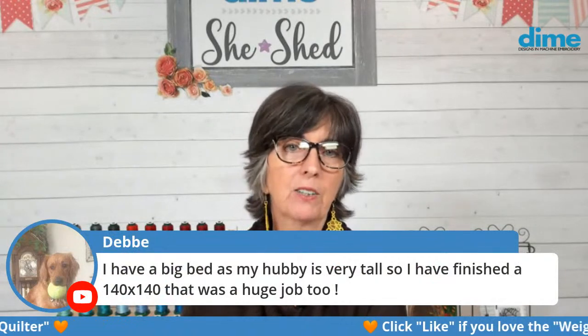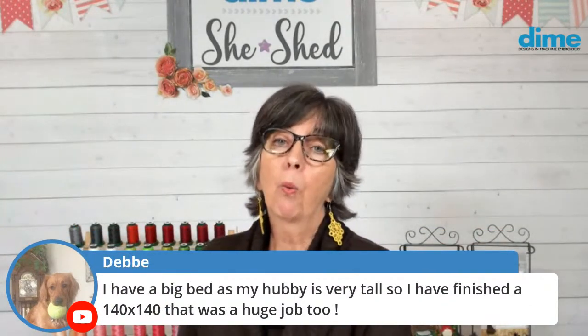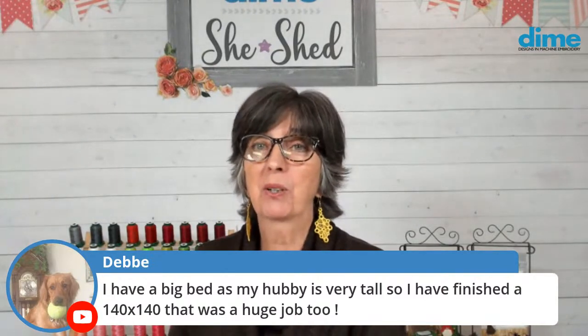Debbie, you have a big hubby — he's very tall. So you finished a 140 by 140. Wow. I hope he appreciates what you did because that is one large quilt.